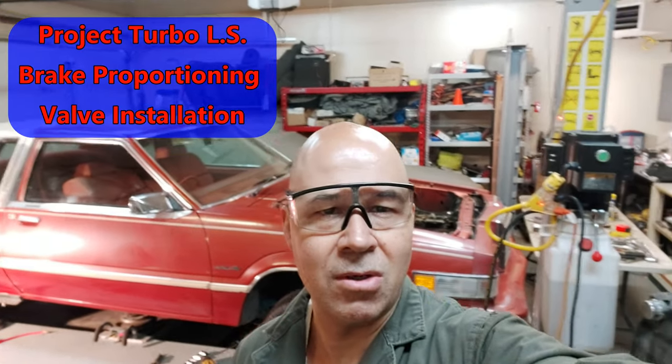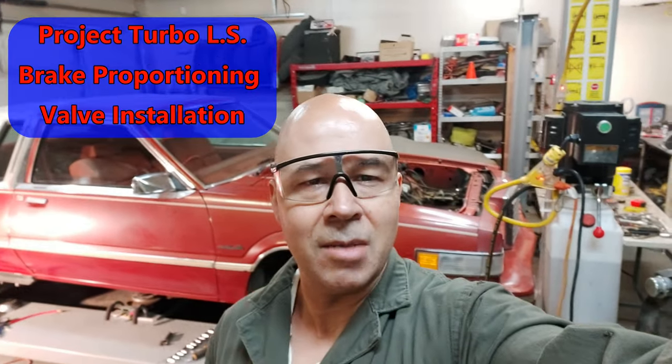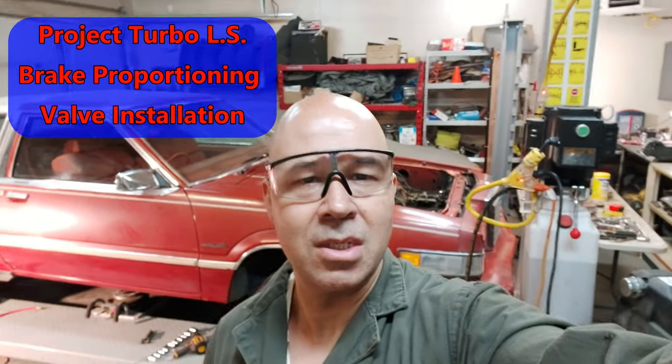Just wanted to shoot a little video since everybody's on lockdown and there's not much to do right now. Proportioning valves — in particular the Wilwood proportioning valve I bought for Project Turbo that's behind us here.